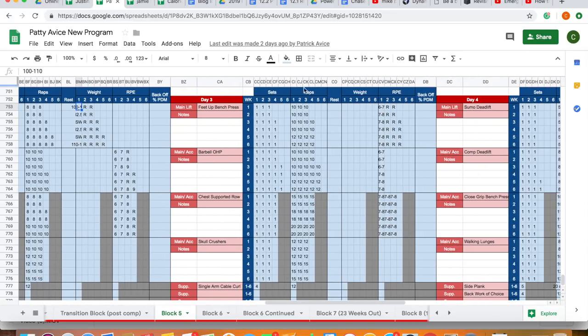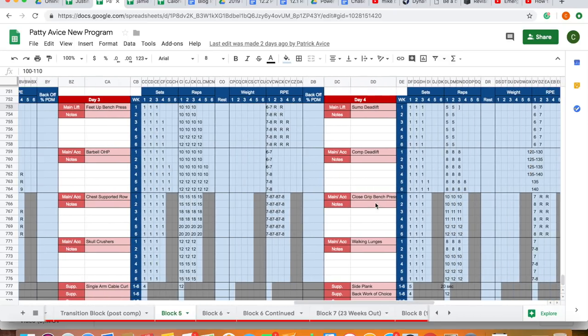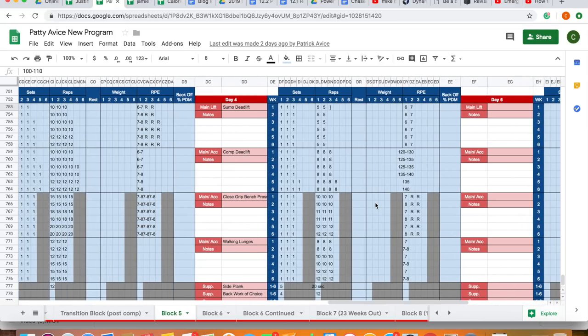We also used feet-up bench — same thing, very high reps at 10 and 12. Barbell overhead press, working all the way up to five sets of 12. Chest-supported row at four sets of 20. As you can see, very far down the bodybuilding end of training — hypertrophy-focused.